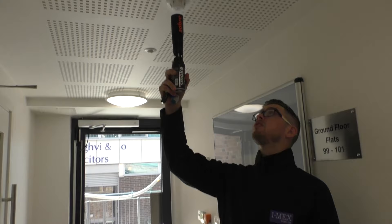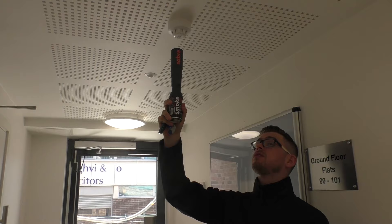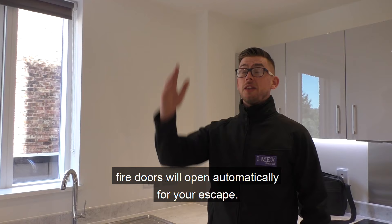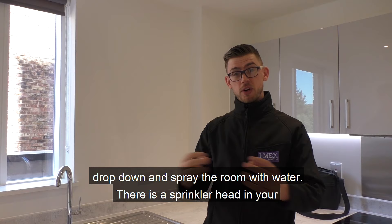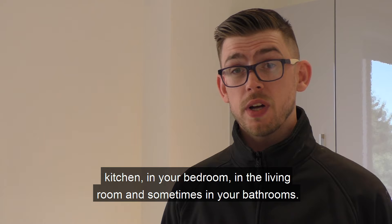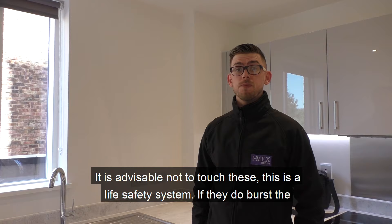In the event of a fire where there is a lot of smoke in the communal areas, fire doors will open automatically for your escape. This is your sprinkler head. In the event of a fire, it will drop down and spray the room with water. There is a sprinkler head in your kitchen, your bedroom, your living room, and sometimes in your bathroom. It is advisable not to touch these — this is a life safety system.